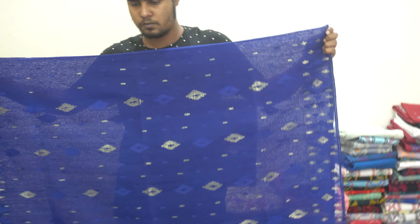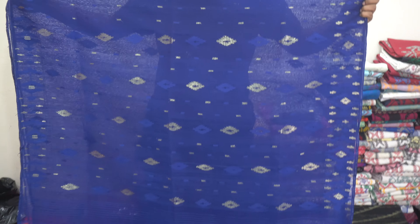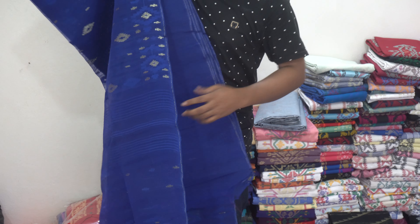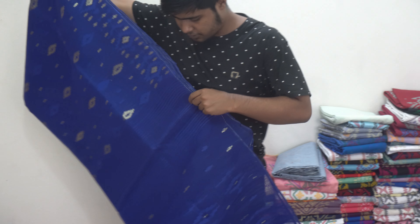You can see the color combination — the color is a little less than 50%. You can see the color combination. You can see the price only.